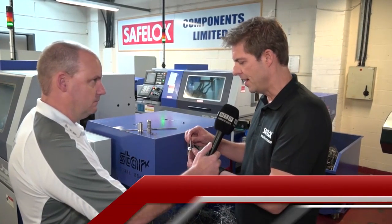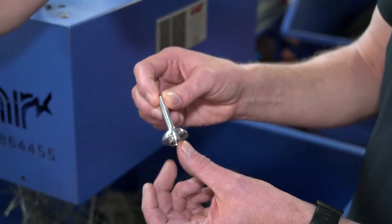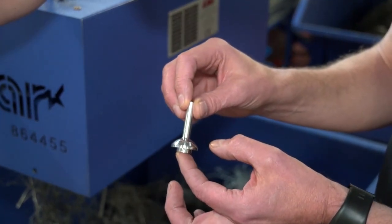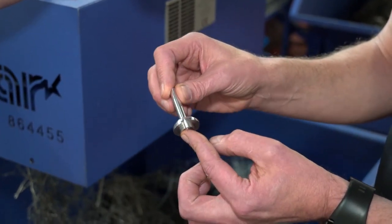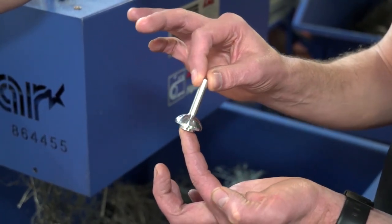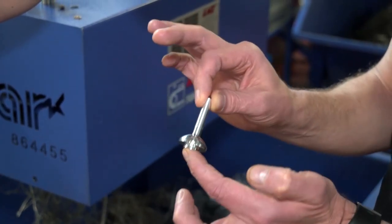This is an aluminium part. Its special feature is the fact we've got a seal face here. We used to do this on a fixed head machine and in order to achieve the quality it would have a secondary polishing operation. However, now we've started to do it on the sliding head machine, the finish is — as you can see here — and removes the polishing operation altogether. Furthermore, it is now an automated operation, whereas before we had to unload them by hand.